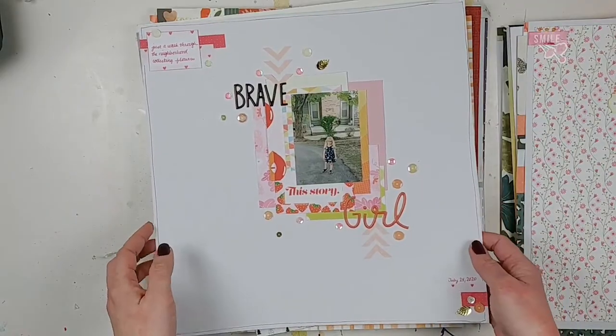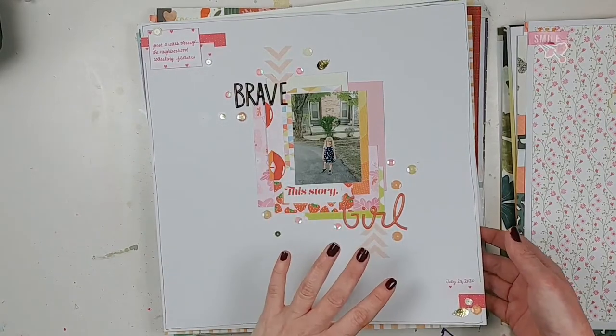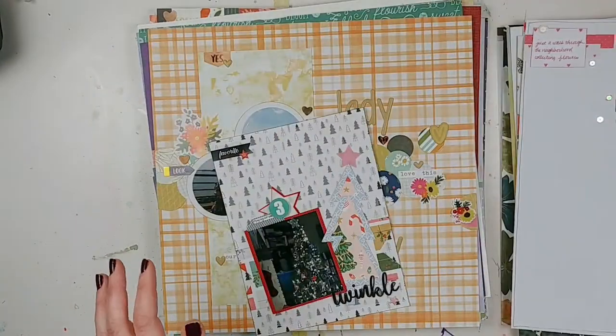I made this one for a Paper Issues advent sketch challenge. I love the simplicity in this layout, and again, putting things on the diagonal — one of my favorite things.